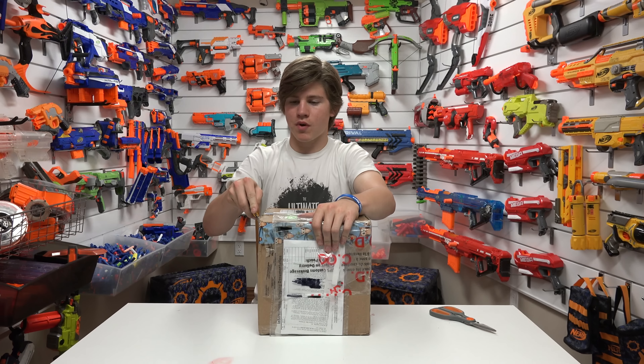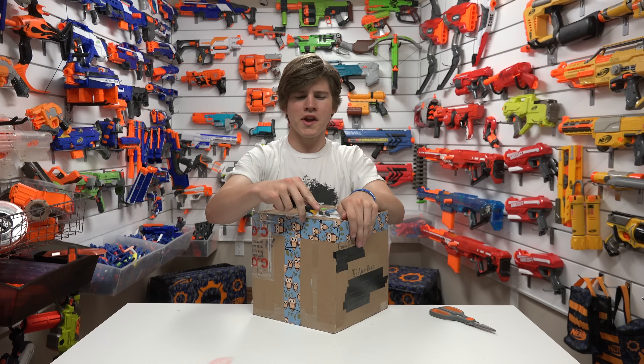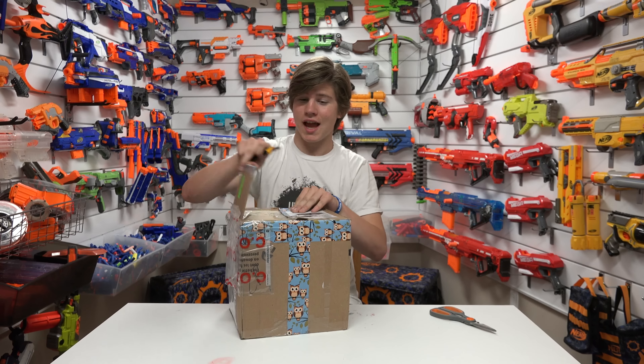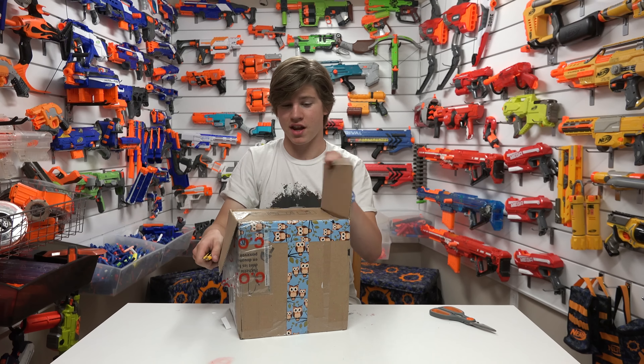I did know that this was arriving — about a week or two ago, Drac called me about this, and when he told me about it, I was very, very excited.